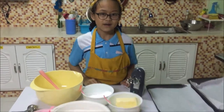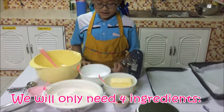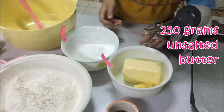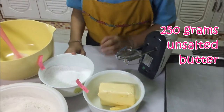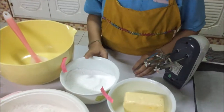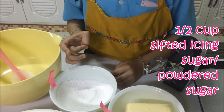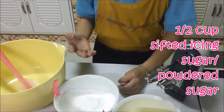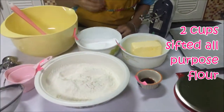So what are your ingredients? We only need four ingredients. This is 250 grams of butter. And this is one and a half cup of icing sugar. And two cups of icing sugar.